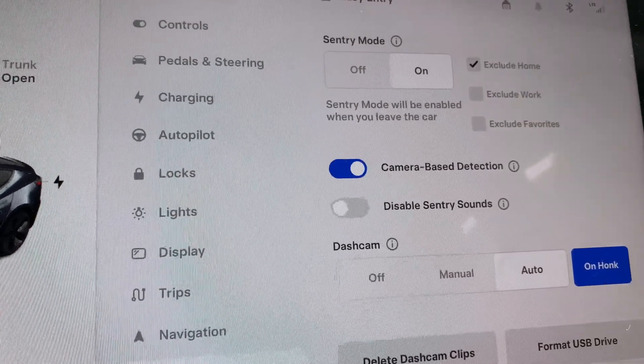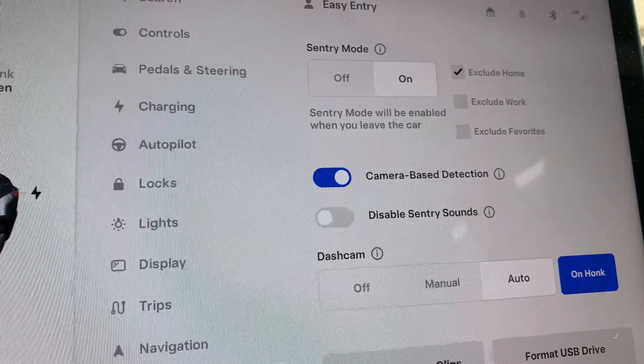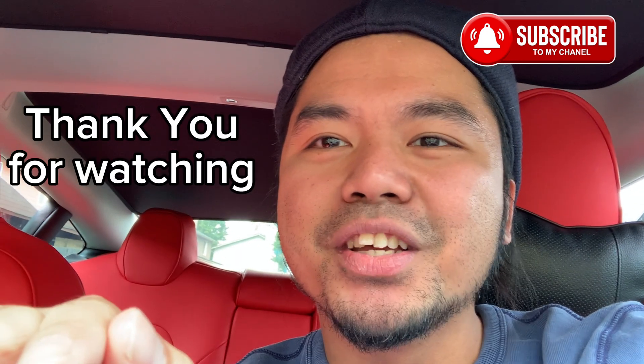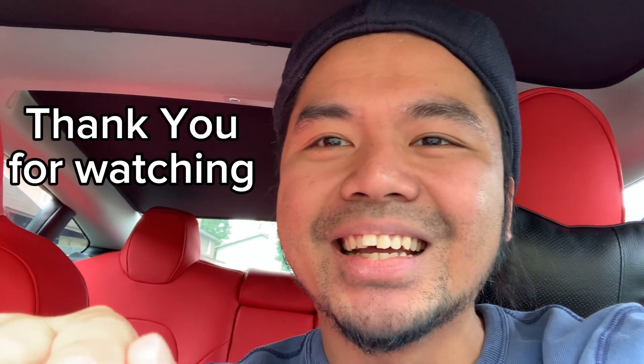We have talked enough about Sentry Mode. I hope this was an insightful and informative video. If you liked my video, I would ask you to subscribe to my channel. If you have any questions, ideas, or comments please ask me below in the comment section. Once again, this is Adrian — I appreciate everyone for watching and have a wonderful and blessed day.